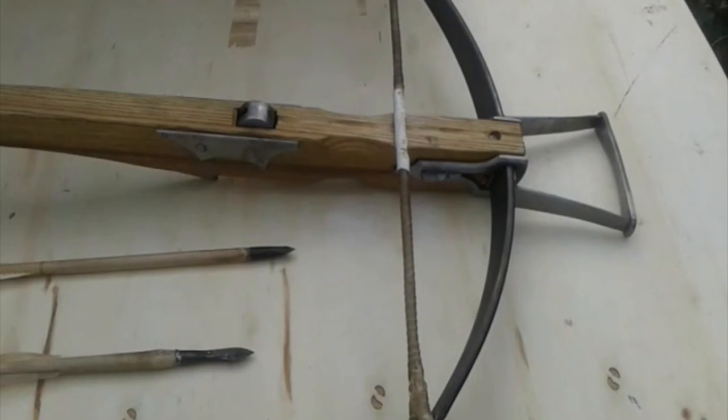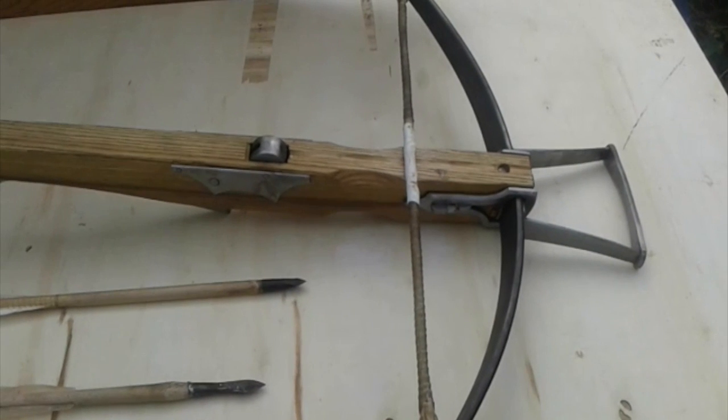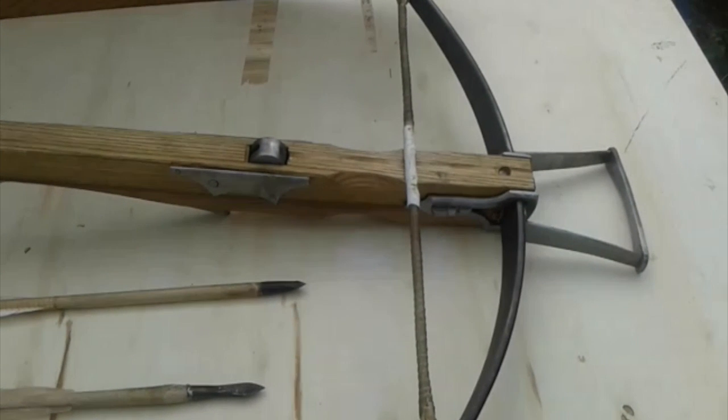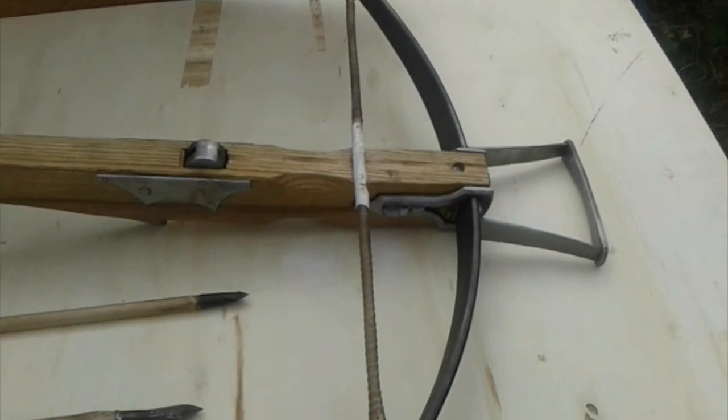Hello! As you might or might not know, I'm not only interested in medieval fencing and sword fighting, but also medieval archery, especially using a crossbow. This one is very powerful — it has a draw weight of 350 lbs and was made by Todd's staff.